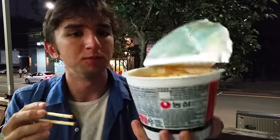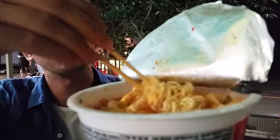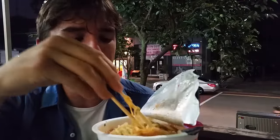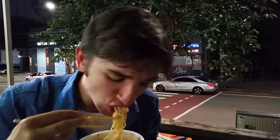It looks like my ramen is looking quite nice now — nice and goopy. The cheese has melted in a bit, the kimchi is playing its part as spice agent, and the egg is nowhere to be found. I'm sure I'll come across it at some point. Here goes nothing. Spicy! But then there are bits of cheese that just kind of pop in and make it cooler.